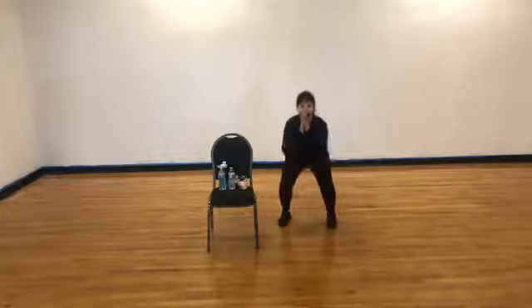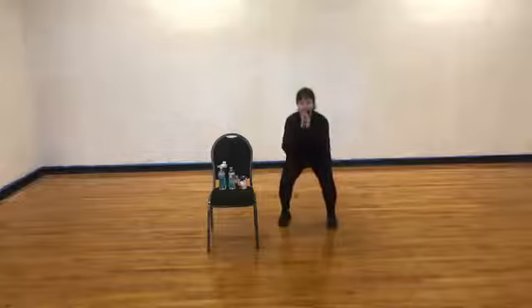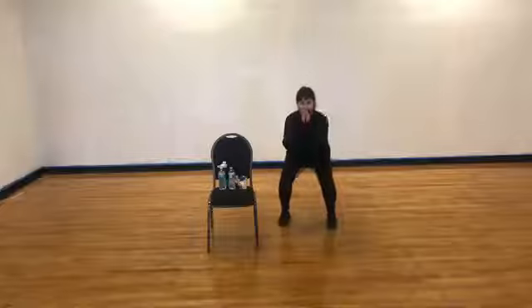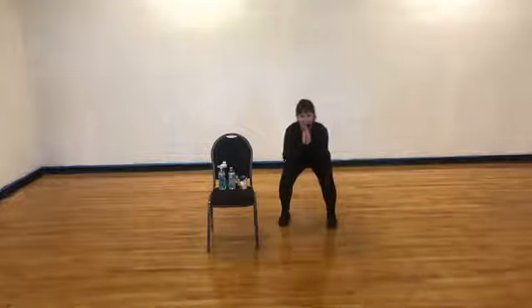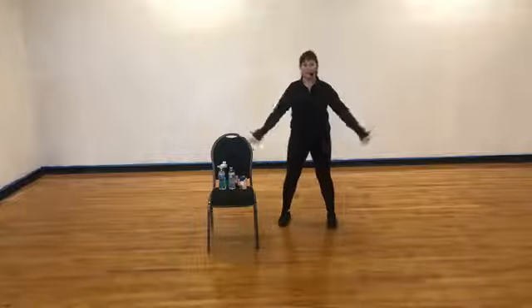Wide squat — down, lift, down. Sit back in those heels. Now sit down and hold — back, back, back. Four, three. Now reach overhead — nice and long. Open those arms, bring those feet together and march.